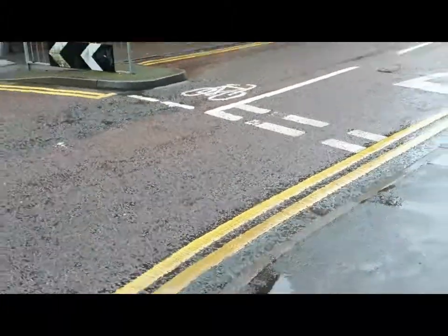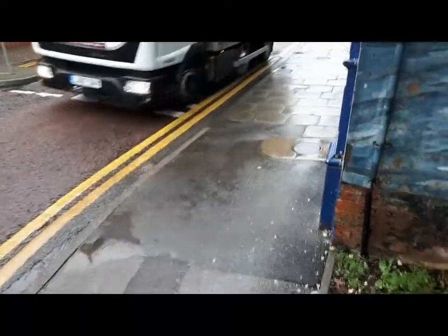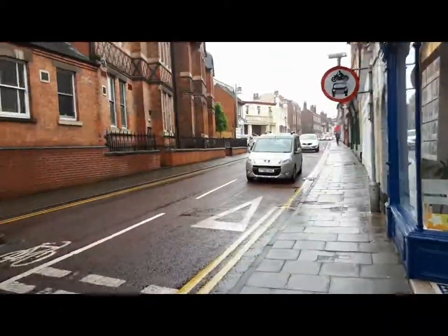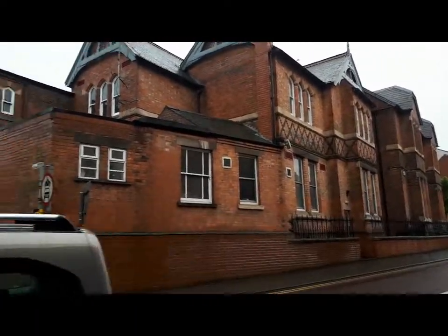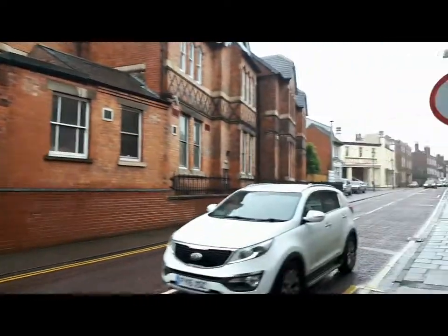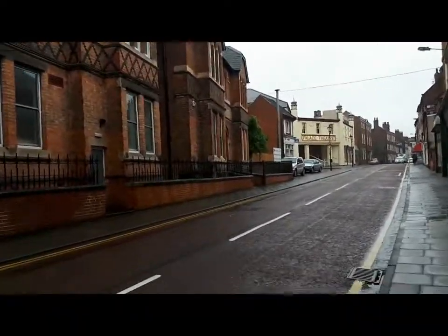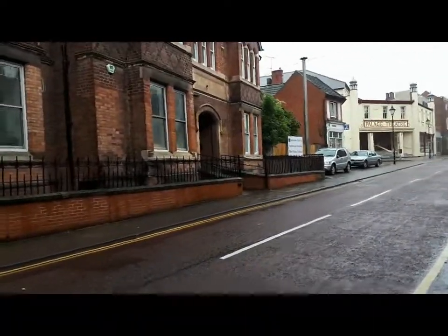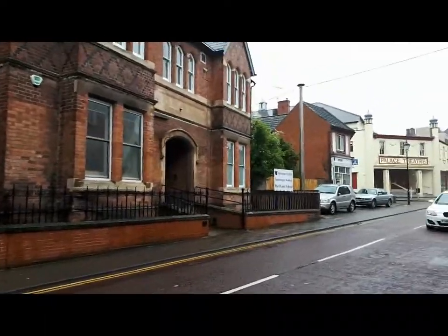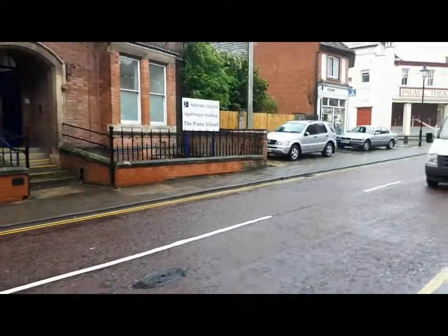Rain. Horrible day. But I thought on this wonderfully crappy day we might have a look, being as I've mentioned it before, about the tuning school. This is the piano tuning school where I teach people how to tune pianos and I thought, being as I'd mentioned it a couple of times before in the past, it might be worth coming and having a look around what we do here. I'm going to make a short video about what goes on in the good old Newark College piano school.